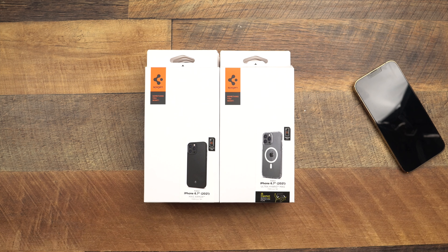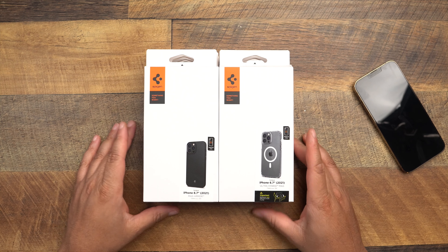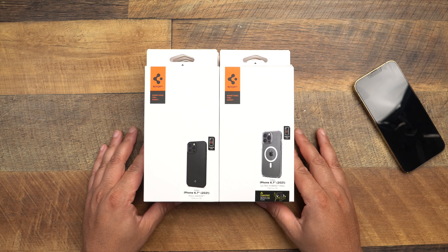All right, here we are — the annual Spigen case lineup review for the new iPhone, probably one of my longest videos of the year. Now, speaking of the case lineup, it's not the full lineup — we are missing the Neo Hybrid. It has an all-new redesign, so I'm dope to see that one, and when I get that case in I'll do a standalone review of it.